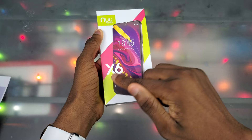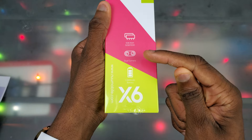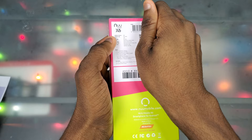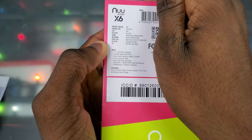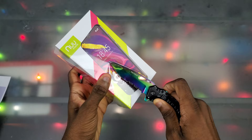On the front we got the New Mobile logo and the X6. On the left side of the box we can see the specs: 3 gigs of RAM with 32 gigs of ROM, a dual camera, and a 2800 milliamp-hour battery. On the back of the box we got the IMEI, serial number, and specifications. There's not really anything notable on the top, right side, or bottom of the box.